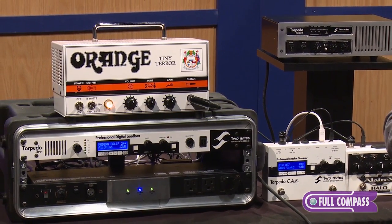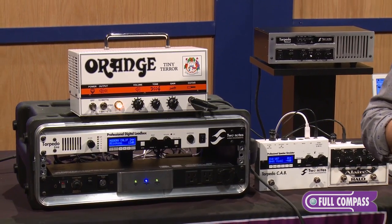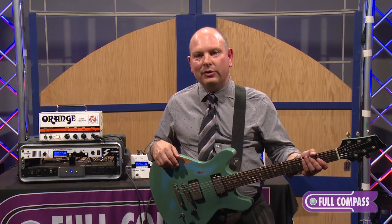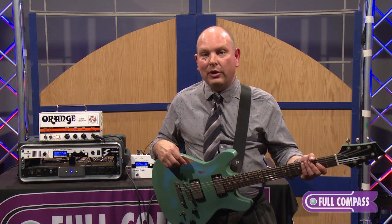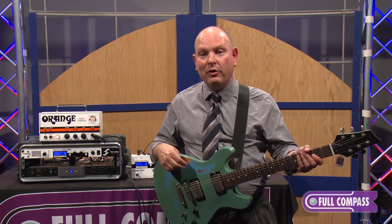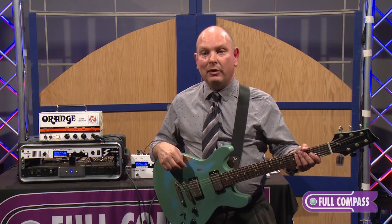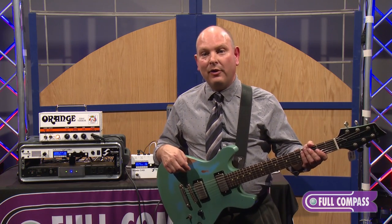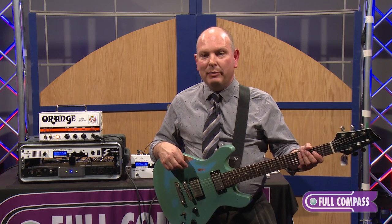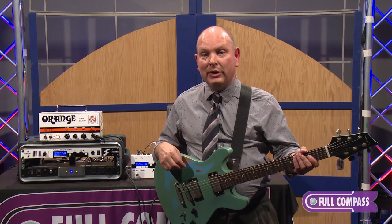Applications for Two Notes Torpedo technology include anywhere where loud volume is not possible or transporting cabs is impractical — sound stages, church applications, recording studios, home studios where you'd be bothering neighbors, large studios where you're recording a grand piano and don't want bleed, live stages where you wouldn't bring expensive microphones far from cabinets, and anywhere you need a quick preset solution.